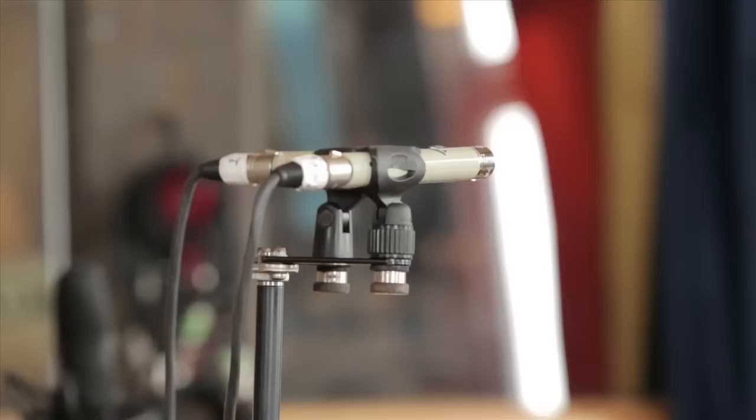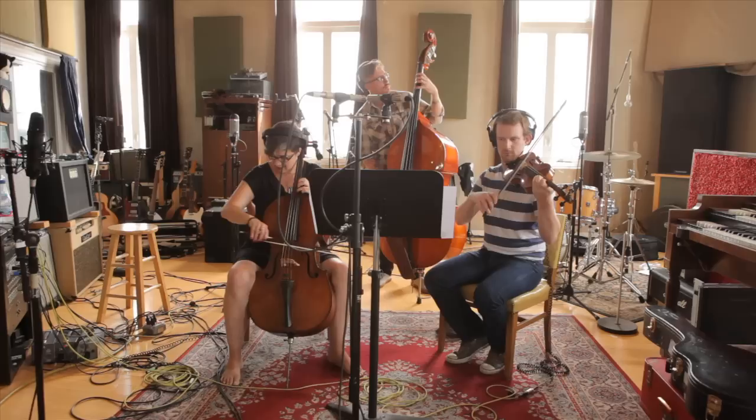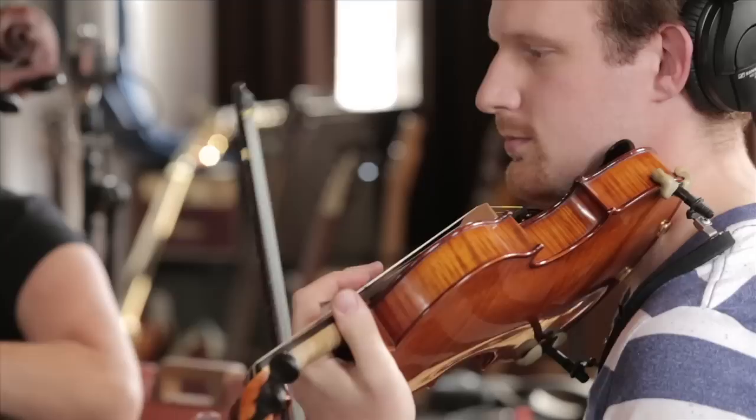For the strings, we had the Elam 260s in an XY stereo configuration, and we also had the AEA R84 set up behind the musicians as stereo room mics. There's a humongous danger in bringing in classical musicians who have never played with one another — particularly if they're not reading off a score, but even then it's incredibly dangerous.